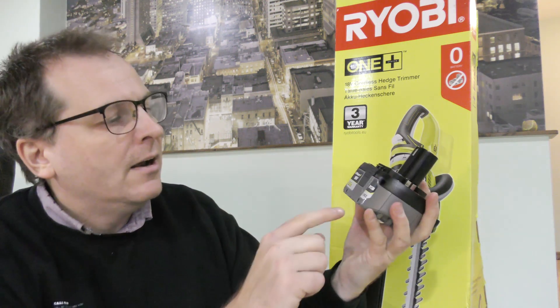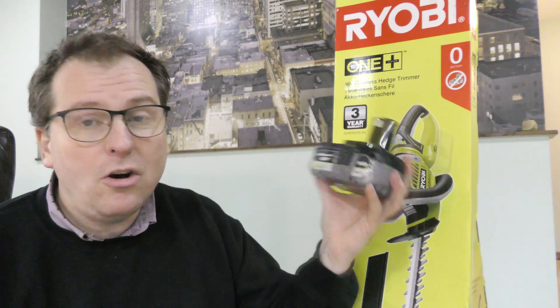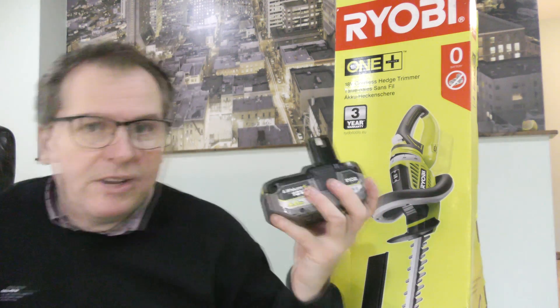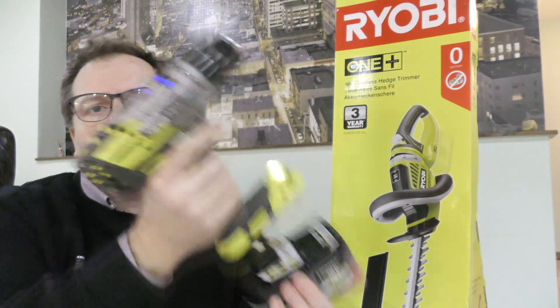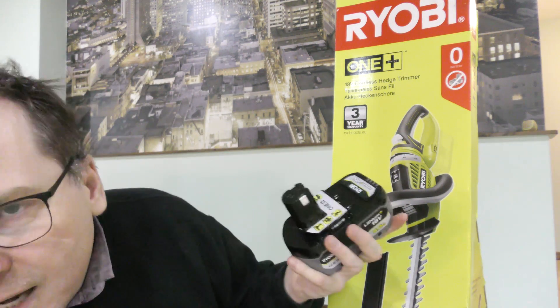I like the quality, the price point, and the system. Ryobi runs with their lithium-ion batteries at 18 volts. This is a 5 amp hour battery and it's part of the Ryobi One+ system, meaning that this battery will power I think 200 tools or something like that, which is just awesome. There is no battery included in this box — this battery came with my drill, and it pops right in. It came as a set with a smaller 2 amp hour battery.